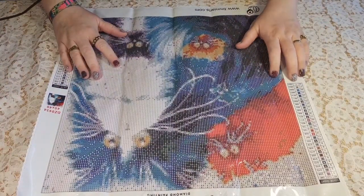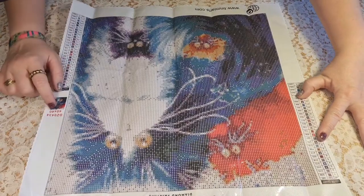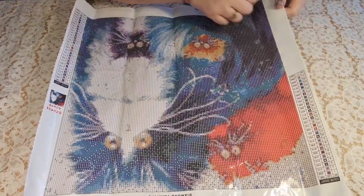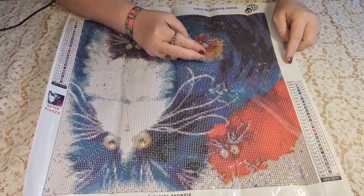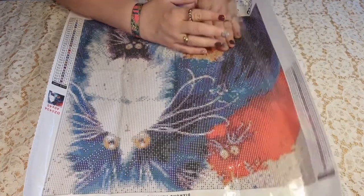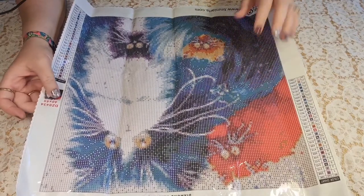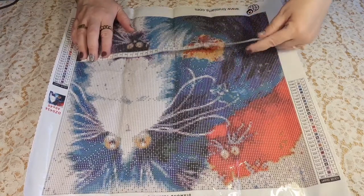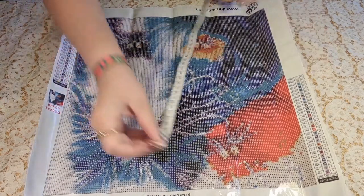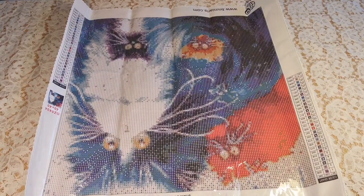Very beautiful. It has 28 colors. You have the keys on both sides and the thumbnail. It's a very beautiful canvas. It is very clear on the drill area, and it's very sticky. I know this canvas is 48 by 48 and the drill area is 40 by 40 — it is 39 and a half by 39 and a half. It's very pretty.